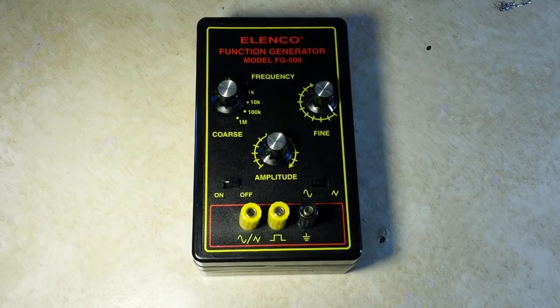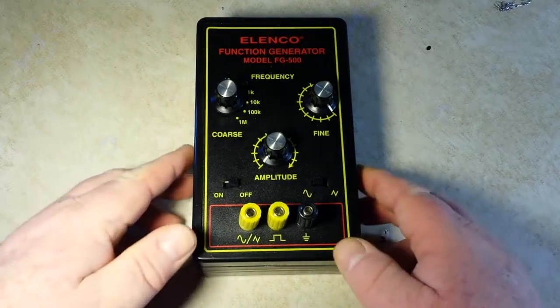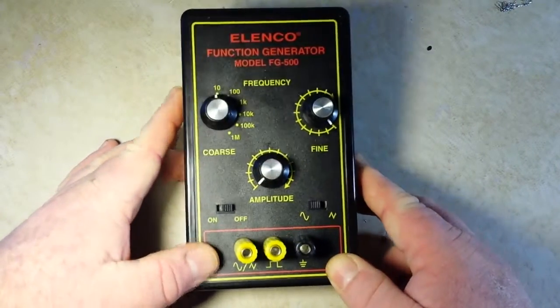Today we're looking at the Elenco Function Generator Model FG500. This is actually the FG500K, which came in kit form. I'm going to build it in a sped-up montage in a second, but I just wanted to go over the basics of this thing.